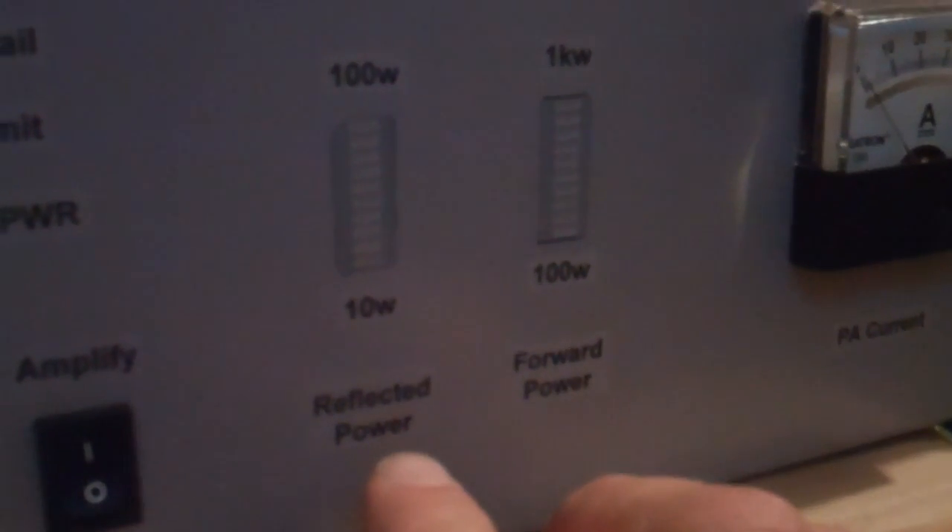You've got dual meters here. You've got both reflected and forward power, and these are the LEDs. And then of course you've got your PA current, and I've just got to setting the ALC up for the drive.